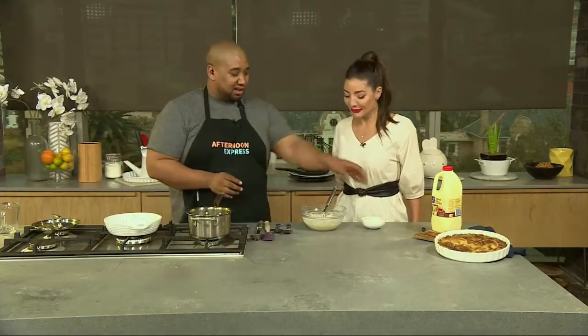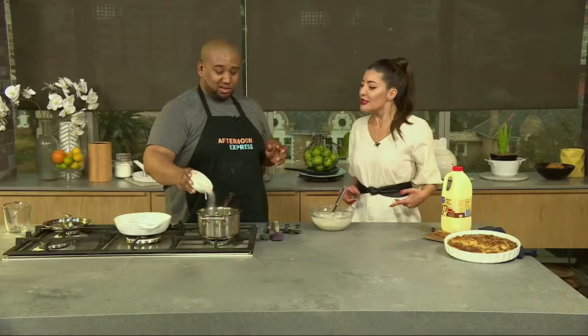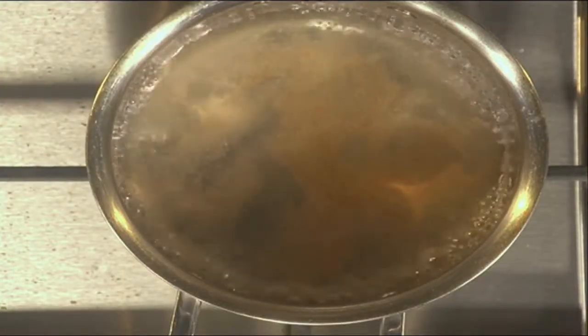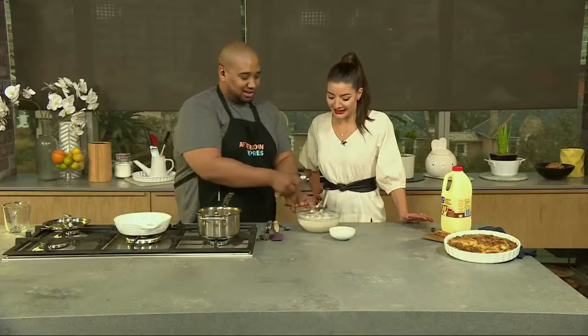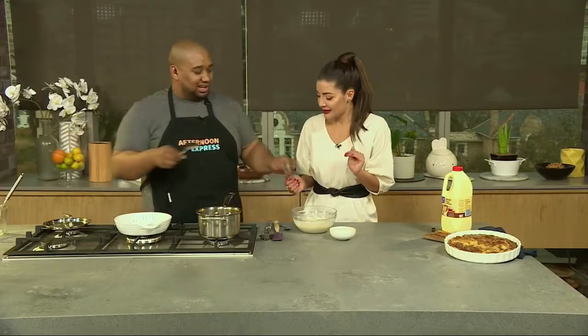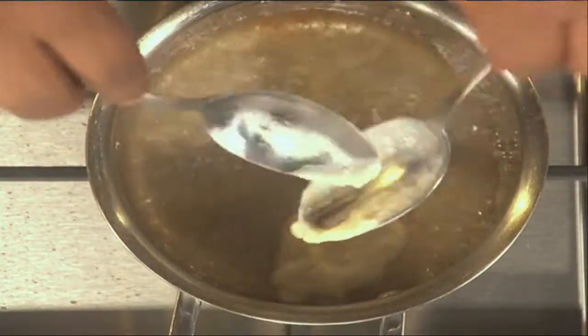We have a pot of simmering water. I want to season the water with a little bit of cinnamon sugar — just like we do for pasta with salt, but this is a sweet dish so we season it with sugar. Now you're basically going to make a dumpling vibe — two spoons, drop the dough into the water and it floats.